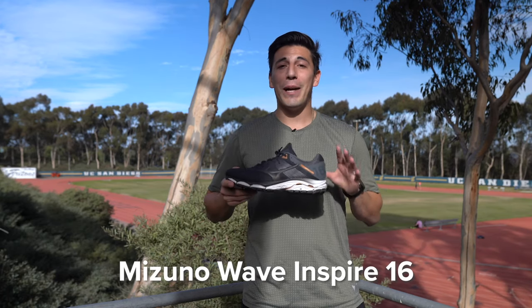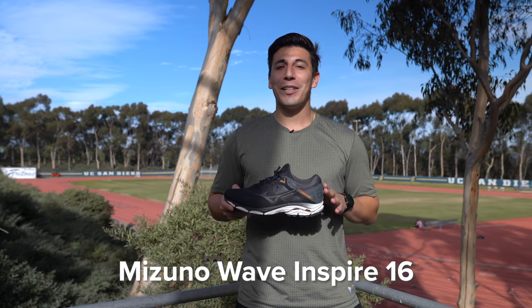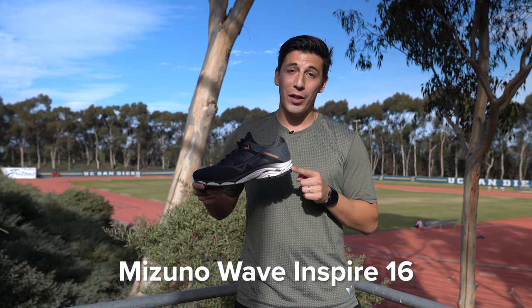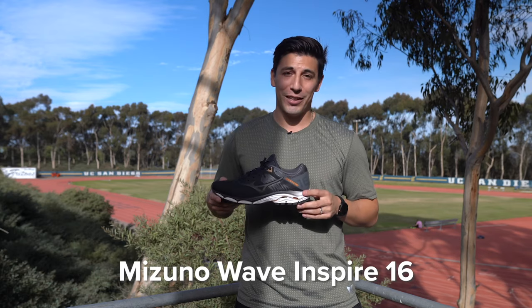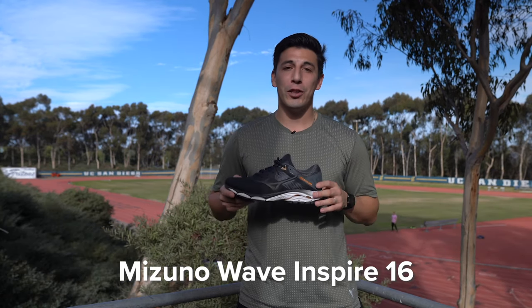The Mizuno Wave Inspire 16. The Inspire collection has been part of my lineup for the past three years, and one reason it stays in my lineup is all the technology in the heel: Enerzy cushioning, Enerzy X cushioning, and wave plate technology. If you're a fan of shock absorption, this is going to be a great shoe for you.